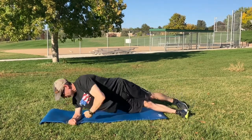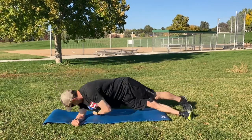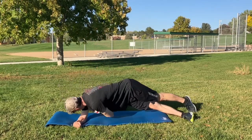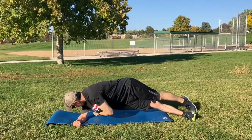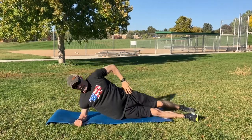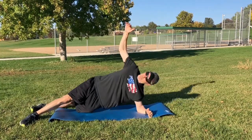This is called a side plank reach through. So I have my feet staggered. I'm trying to reach under as far back as I can, trying to keep that arm that I have supported under me. The elbow — you want to keep that elbow tucked in so you don't put pressure and impingement on the shoulder. And as I reach through, I'm just trying to breathe out and reach under.